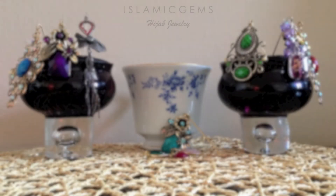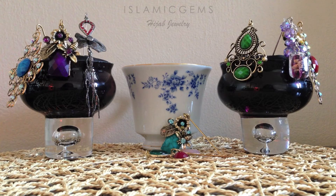One question I get asked a lot every time I host an Islamic Gems show or booth is about my displays — specifically the stick pin displays and where I purchase them. I actually make them myself. It's really simple. I'll show you how.